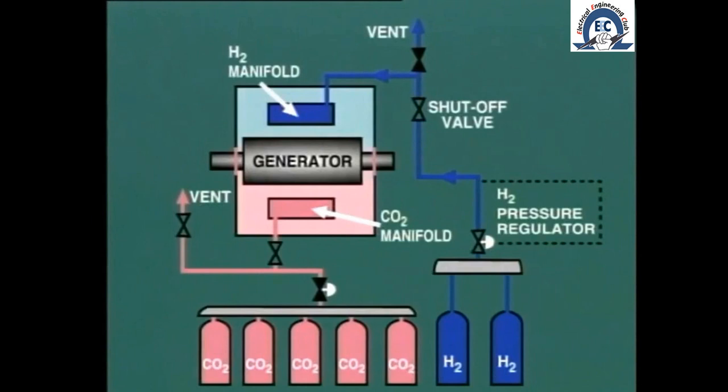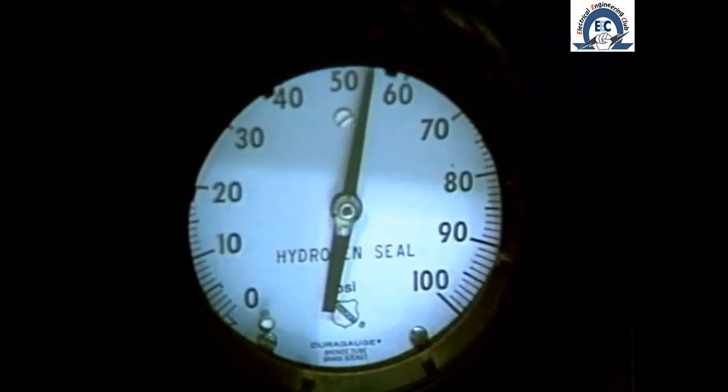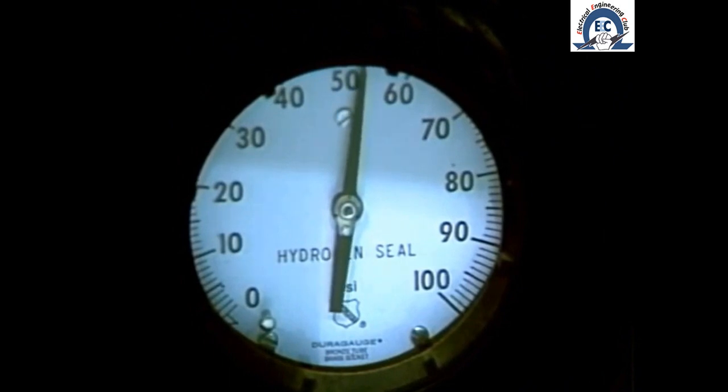The procedure for charging the generator with hydrogen is detailed in the next module in this series. This maneuver takes several hours to complete, so it is clearly necessary to get an early start and plan the complete operation. When returning a unit to service during a short shutdown of say a few days, it is normal to leave the generator rotating on the turning gear and to keep the generator charged with hydrogen.